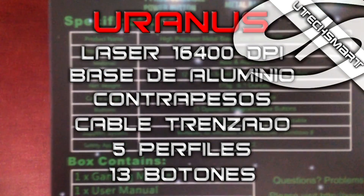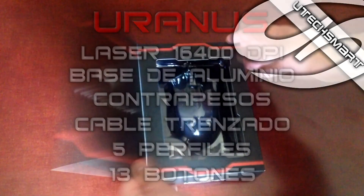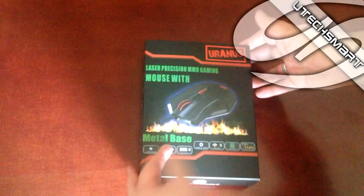También podremos personalizarlo con una variedad de colores LED y una customización personal gracias a un sistema de pesos en su interior para aumentar y disminuir su peso a nuestro gusto.